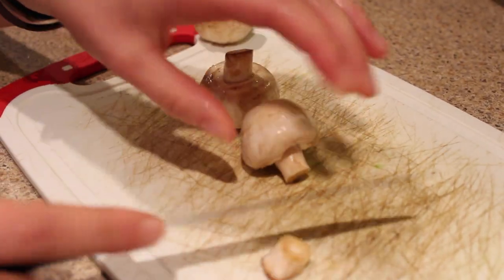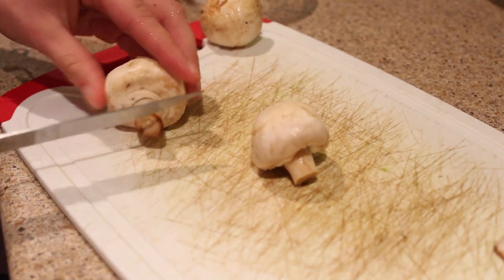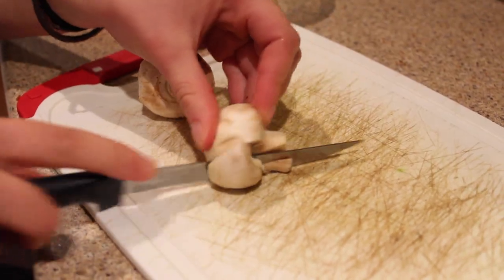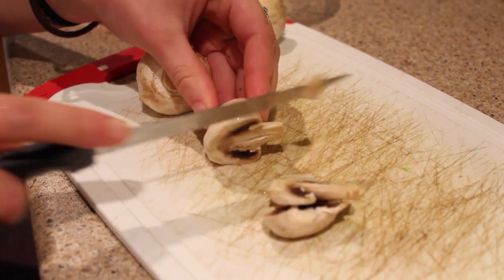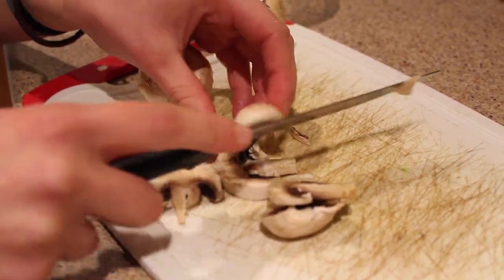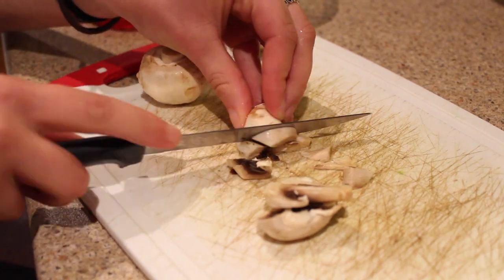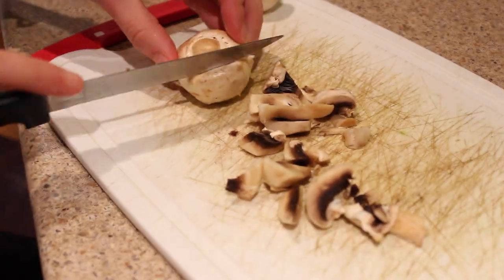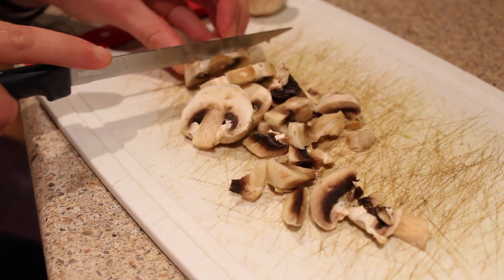I also chose to add mushrooms into my spaghetti squash. I just rinsed them and I'm chopping off the very ends — again, food waste not going in the mason jar because it's compostable. I'm chopping them up. It doesn't matter what order you chop your veggies in, but it will matter what order you choose to pan fry them, which I'll get into in just a minute.